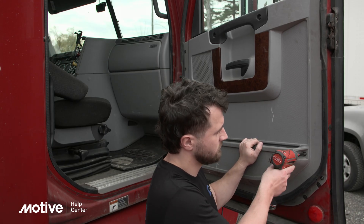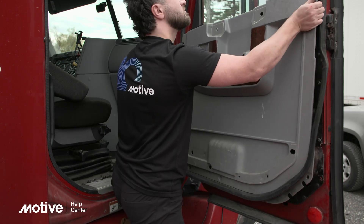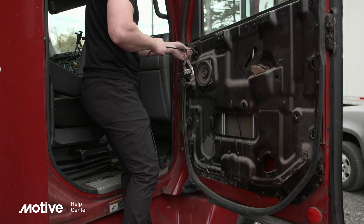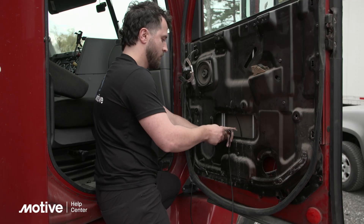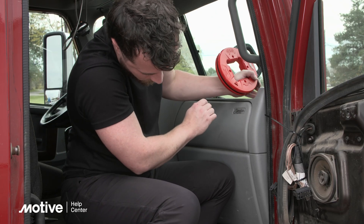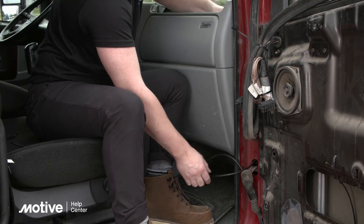There are many ways to do this. In this truck, we had to remove the inside of the door to run the cable to the fuse box on the passenger side. Try to find the path of least resistance while minimizing pinch points and avoiding moving parts of the vehicle.